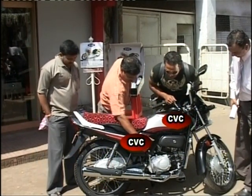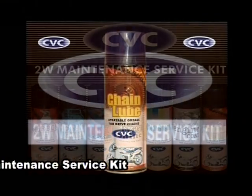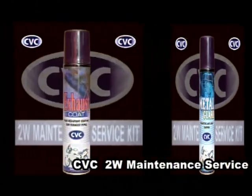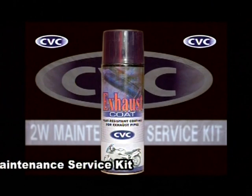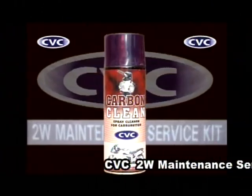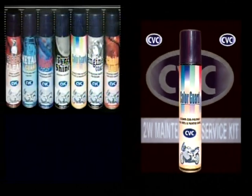Unbelievable, isn't it? So check out the CVC 2W Maintenance Service Kit: CVC Chain Loom, CVC Engine Coat, CVC Metal Guard, CVC Exhaust Coat, CVC Tire Shine, CVC Carbon Clean, and CVC Color Guard. This is where beauty meets substance.